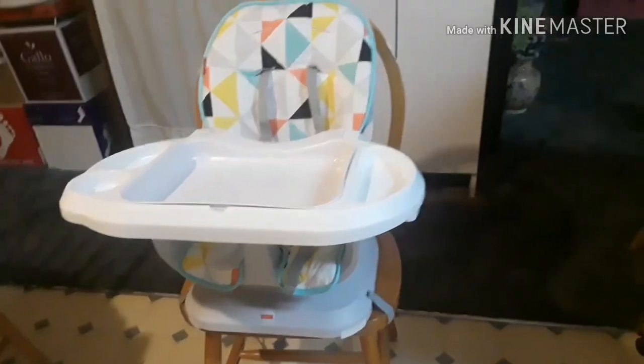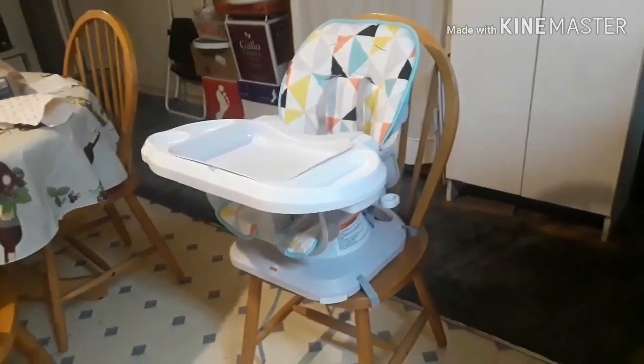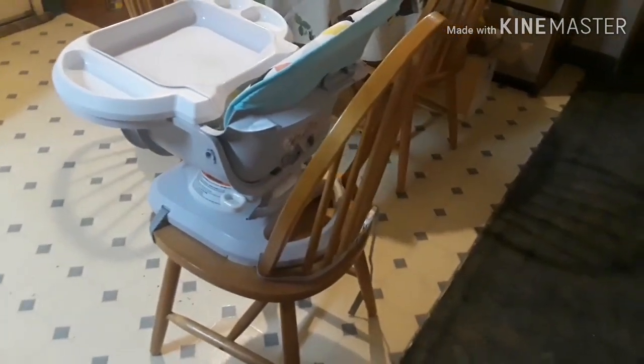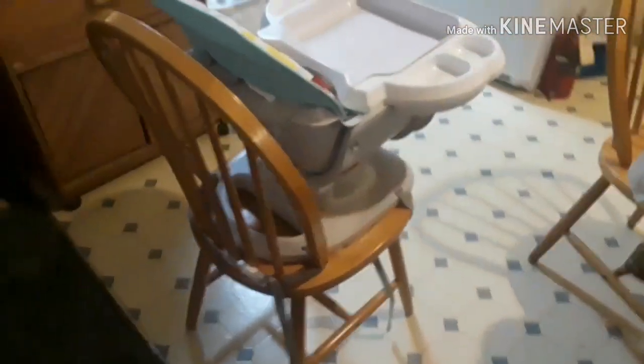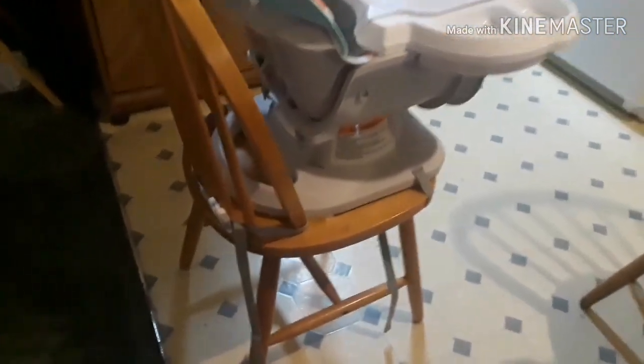Before anything, please like this video, subscribe for more, and if it's helpful to you please share it. This is the Fisher-Price Space Saver High Chair. The three things on my list while I was shopping for high chairs were for it to be portable, easy to clean, and to grow with her — and that's what I pretty much got.